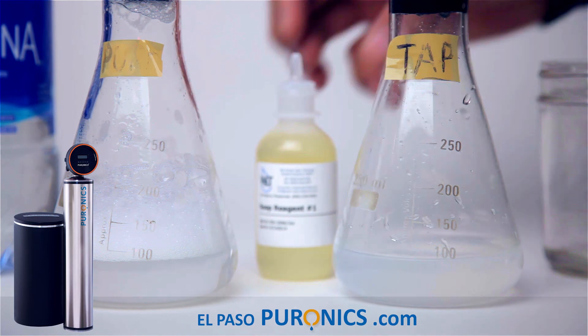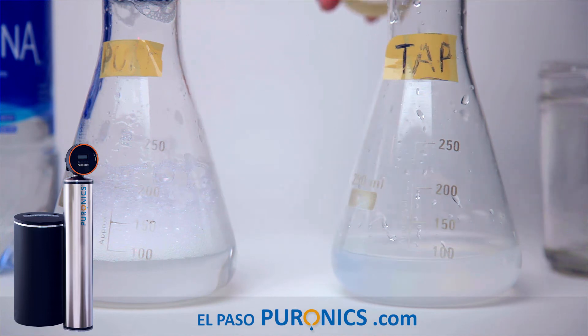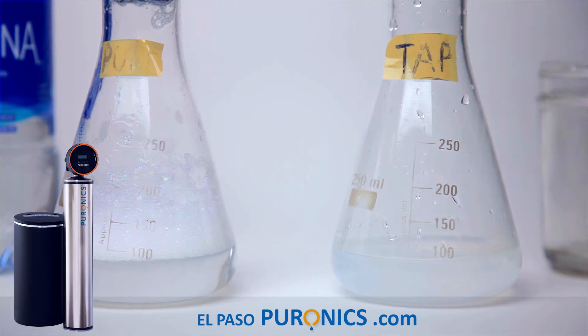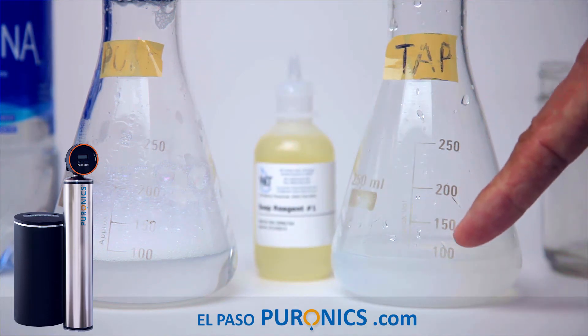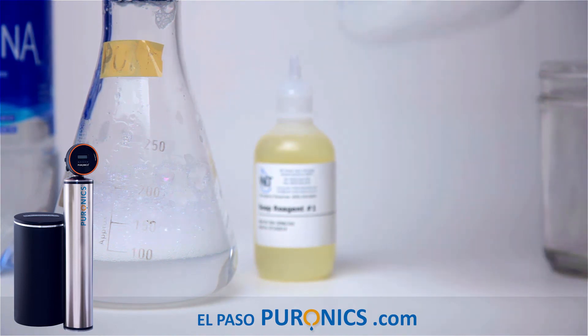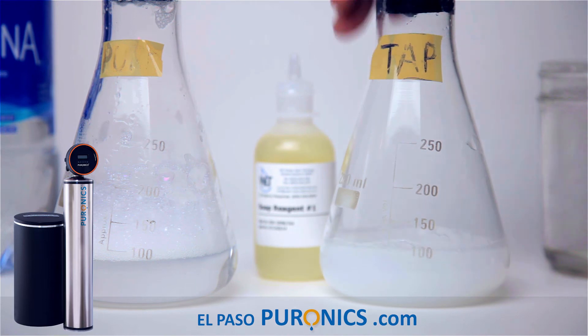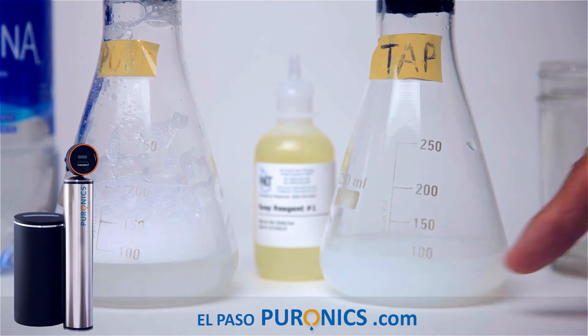Suds versus no suds. How many times do we have to add soap to the tap water to get the same suds? Adding 5 more — that's 10, double the soap. Adding 5 more to 15 — that's three times the soap. Adding 5 more to 20 — that's four times the soap. Still shaking it — four times the soap and we still can't get suds.